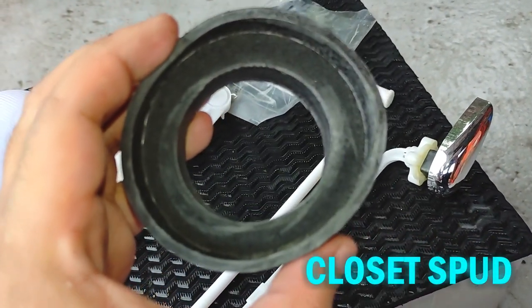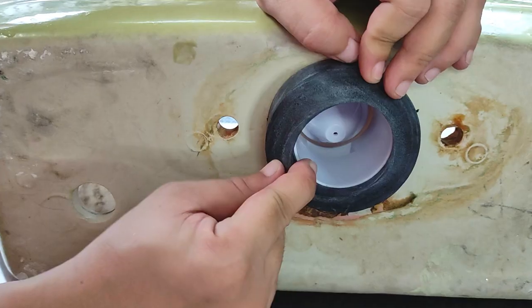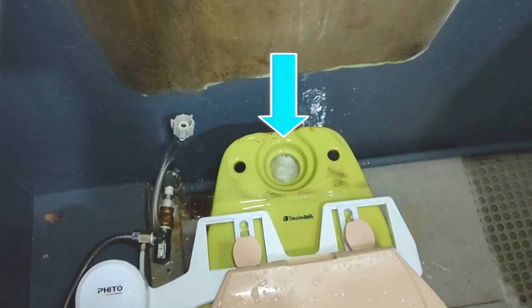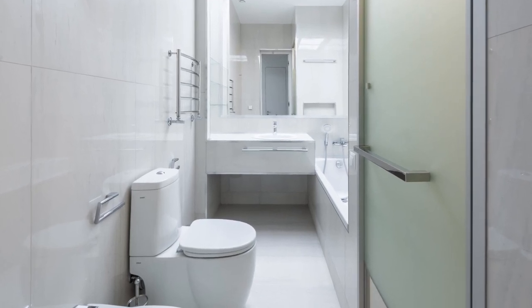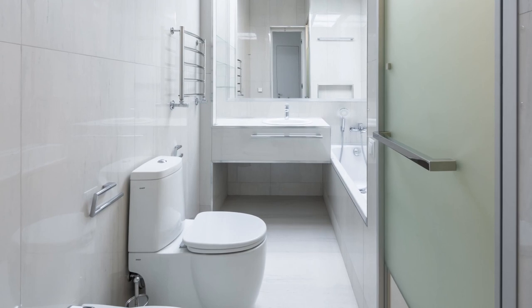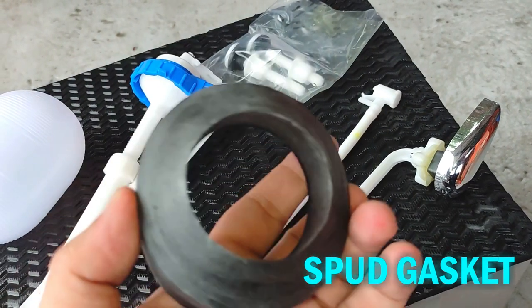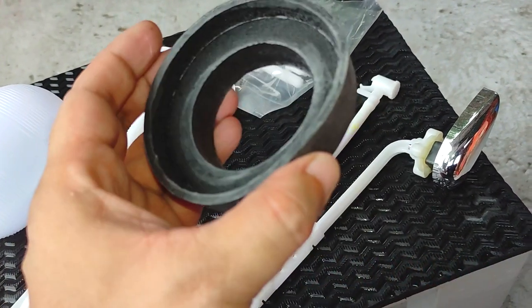This is a closet spud, also known as a spud washer, spud gasket, or tank-to-bowl gasket. It fits under the flapper valve and inside the toilet where the tank drains into the bowl. It is designed to be a watertight solution for connecting the tank and seat portion together while allowing a passageway from the tank down into the bowl. This rubber gasket prevents water leaks through compression when it is tightened on the toilet. So if you see water leaking from underneath the tank whenever you flush, the culprit is often a worn-out spud or a spud that wasn't fully compressed.